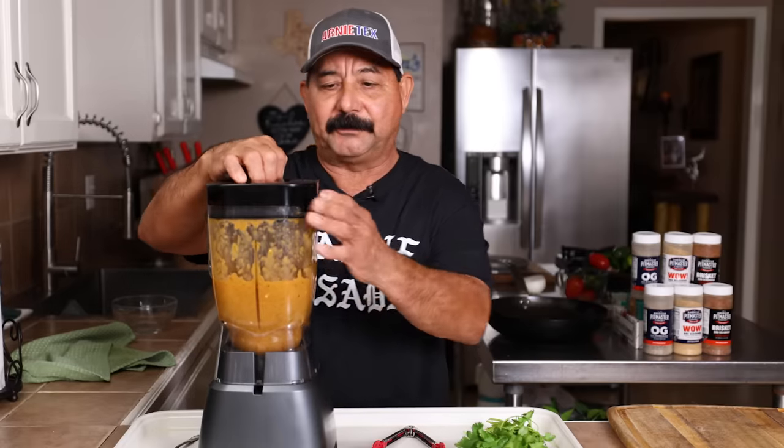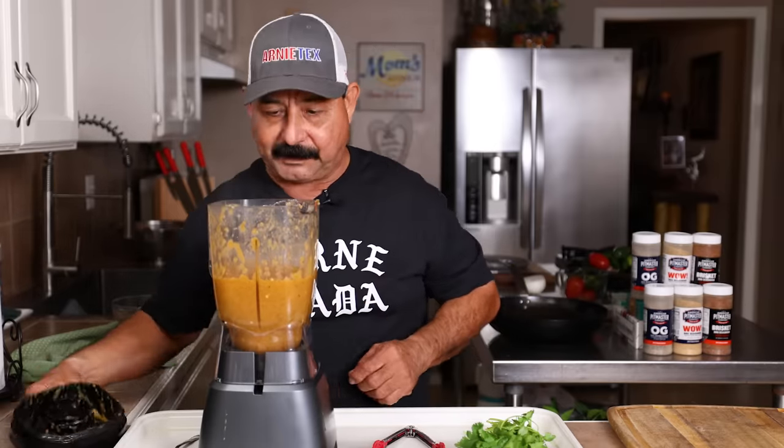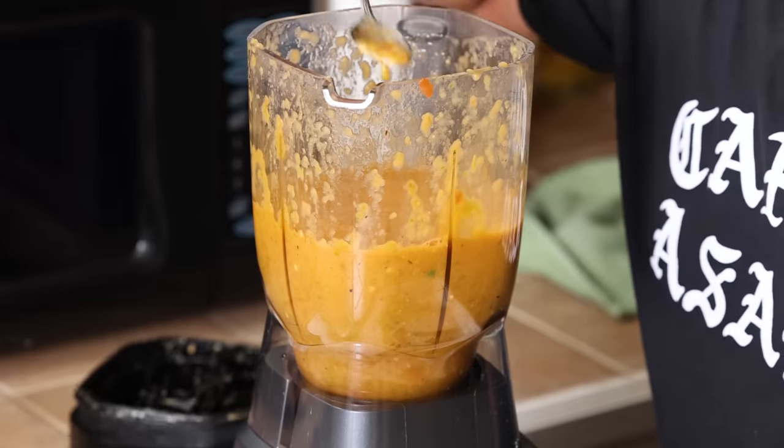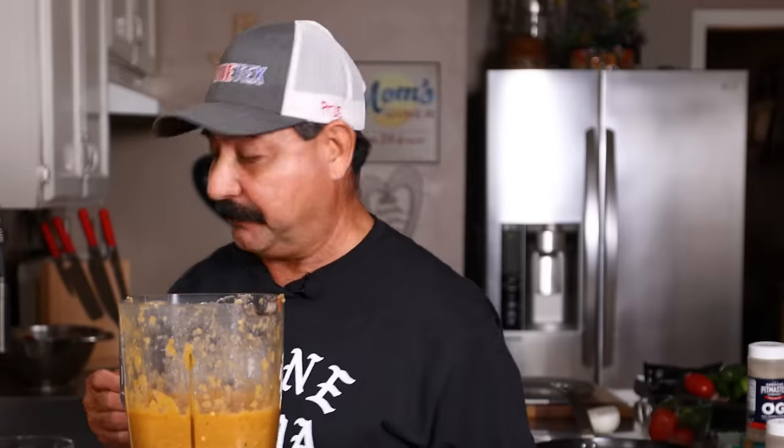You'll notice I didn't blend it a lot — just a little bit. I don't like it too runny; I want it to have a little bit of texture, just the right amount of water. Let's give it a taste. It's good — very, very good. I think it needs a little bit of salt.